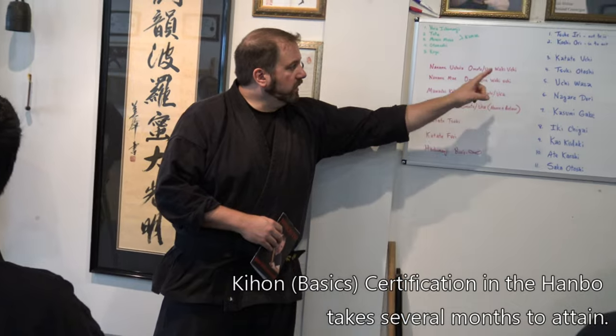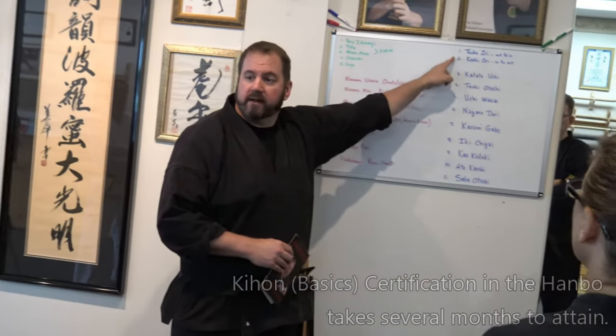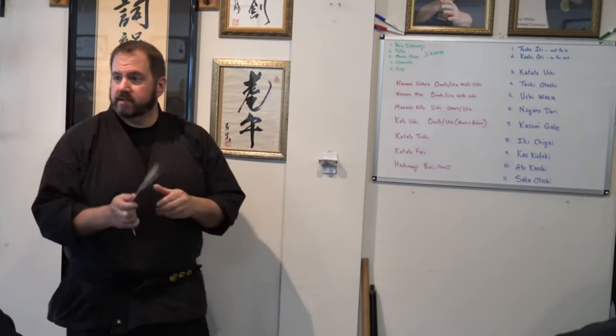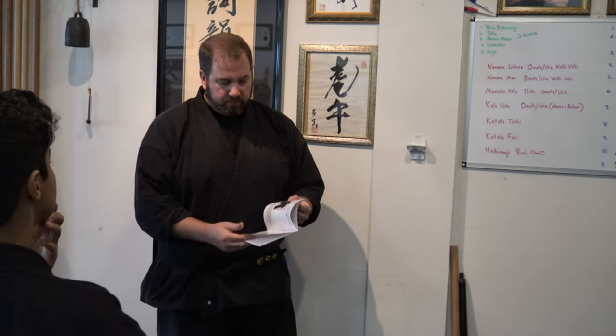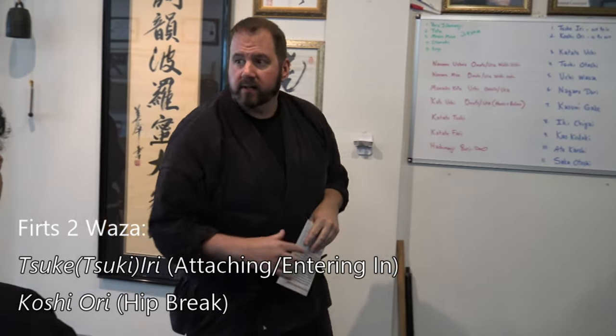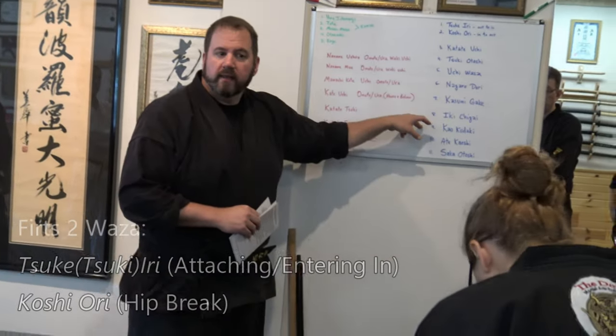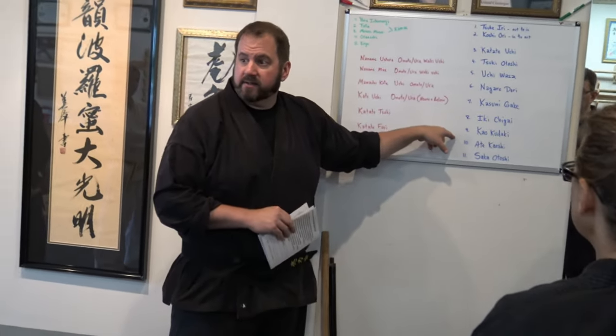These over here are in the book as well, except for one and two — I added those because they're actually very important katas. Three through eleven are in this book, and there's plenty of room. You can see I have a lot of notes on the katas here. They're also on the syllabus over there. And these are not hard — most of these are striking. They're very simple striking katas.